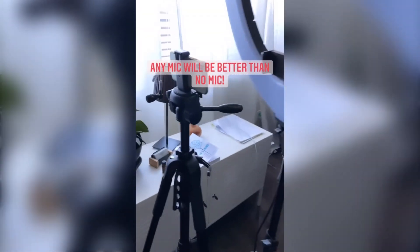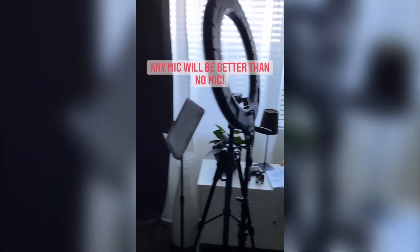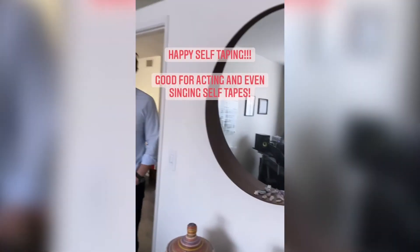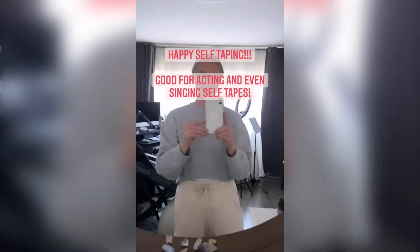So that is it — super simple setup, it works really, really well. We've booked jobs off of it and I hope that was helpful. Bye.